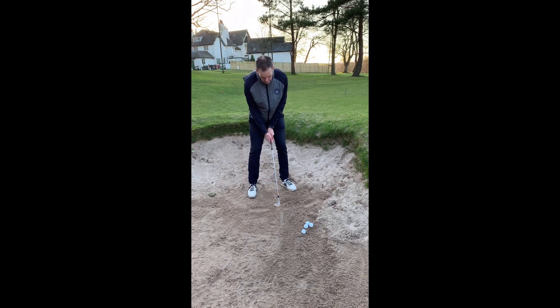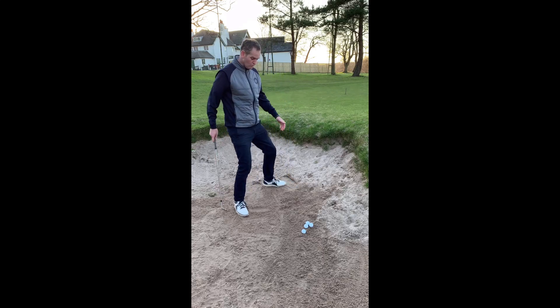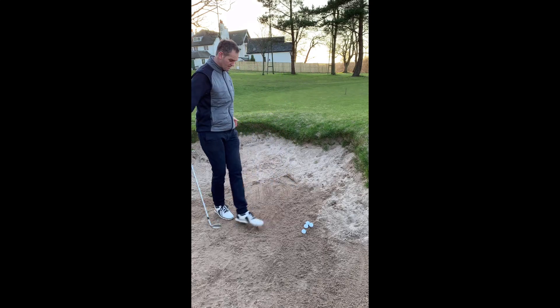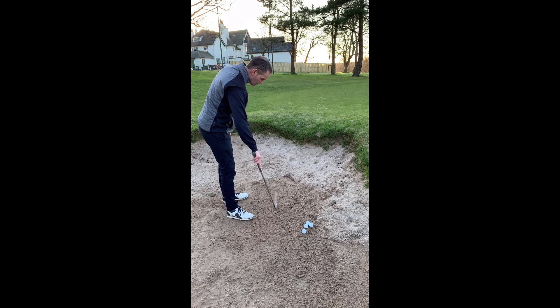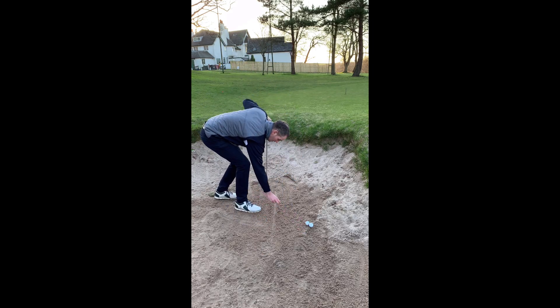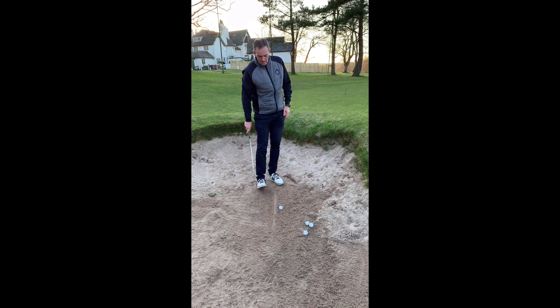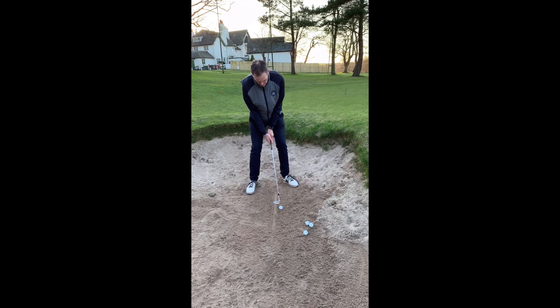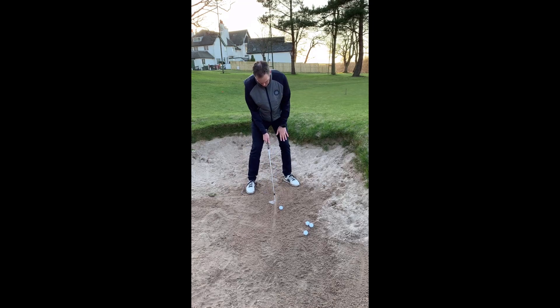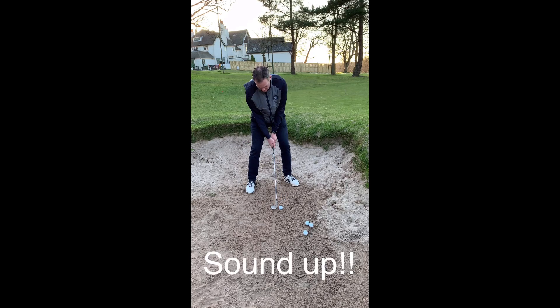So once you're consistent and you can hit the front of the line consistently, then all I want you to do is just repeat the task. But this time, once you draw the line, just put a ball an inch or two inches in front of the line — it just depends on the quality of the sand, the depth of the sand. Then just do the same thing again: good set up, weight just slightly towards the target, and really concentrate on hitting that front of the line.